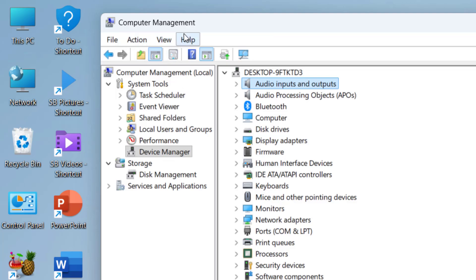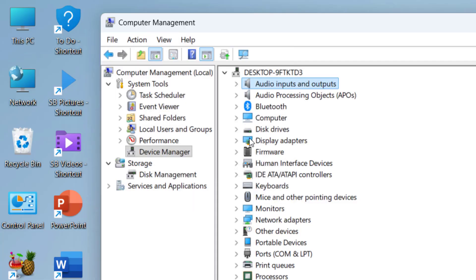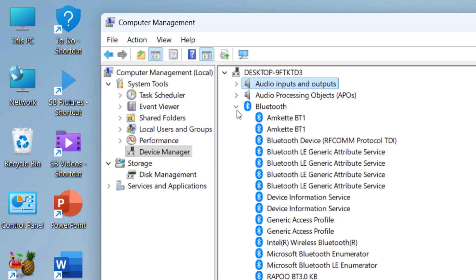If you're still facing problems, in Device Manager go to View and click Show Hidden Devices. Sometimes after an update, devices get hidden, so your Bluetooth may appear here.